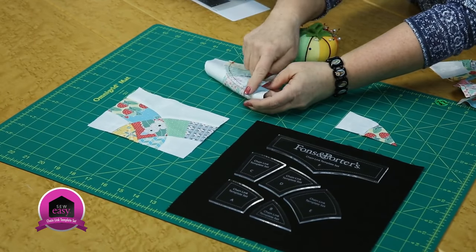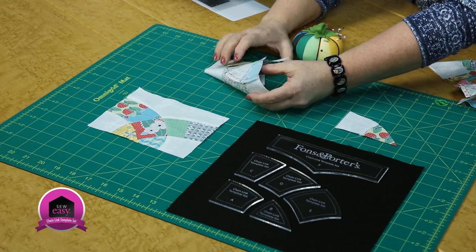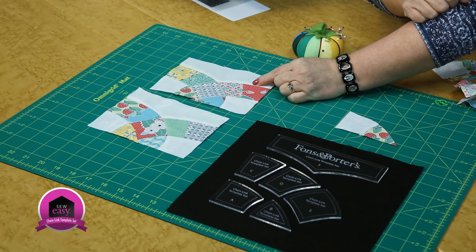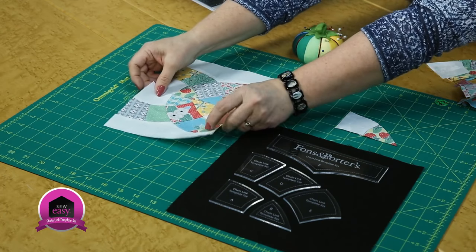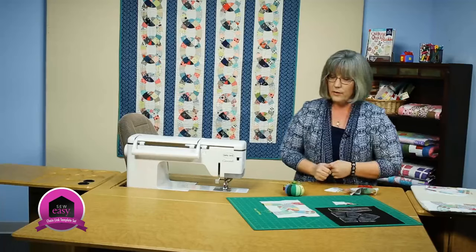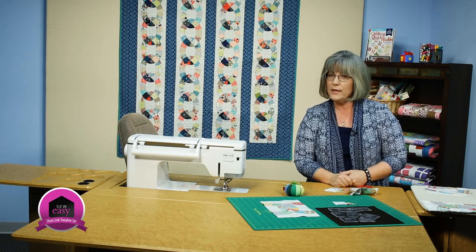You can see the seam allowances are pressed outward in both sections. You've dropped in and get pretty close to the intersections. A couple of units together like this, then turned, starts to make that chain link. If you'd like to see more of our sewing techniques, please visit our Sew Easy tab at our website. Thanks for joining me today — we'll see you next time.